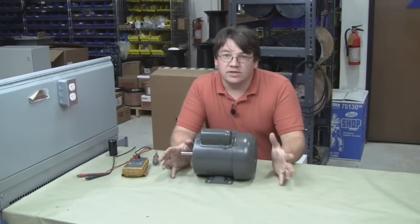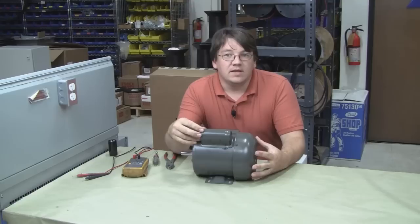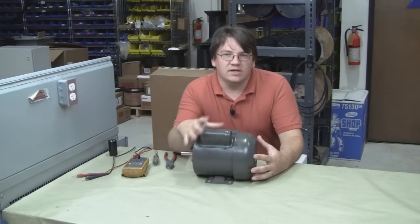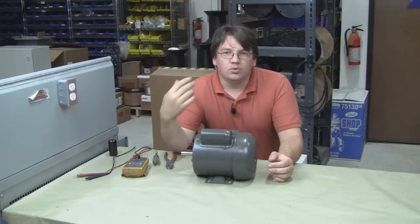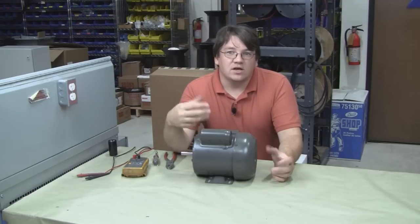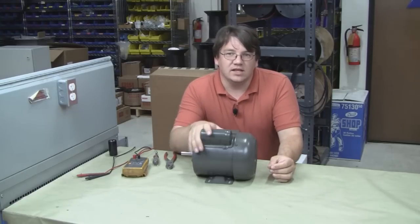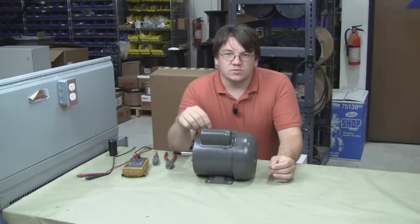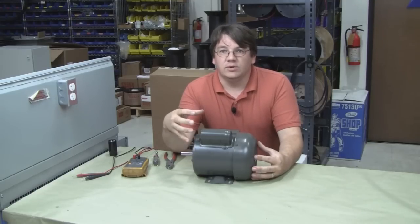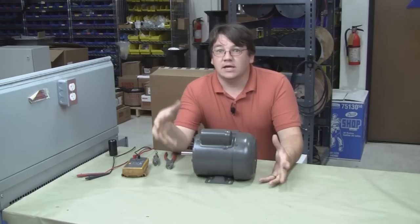Today I'm going to go over troubleshooting and replacing a start capacitor on a single phase capacitive start motor. These are really common in both residential and light industrial applications and they're found in all kinds of equipment: pool pumps, spa pumps, air compressors, table saws, band saws, grinders — there's a whole host of machinery that uses this style of motor. A lot of times when one of these motors fails to start, you run into difficulty locating a replacement motor, and sometimes it's so impractical that you end up having to replace the entire piece of equipment.